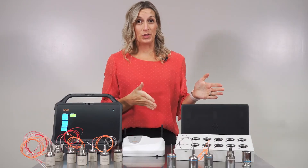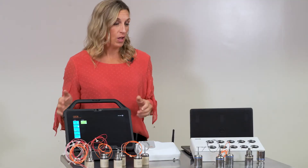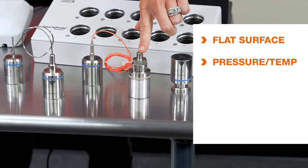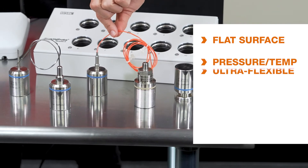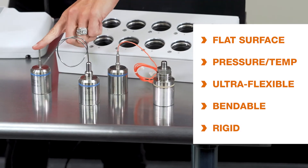For our current valve probe users, we've made it very easy for you to upgrade to this real-time system. You can see that we have our flat surface logger, the pressure temperature, the cryo ultra flexible, the bendable, and the rigid tip.